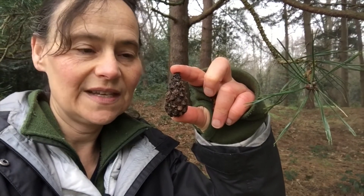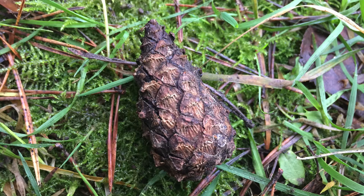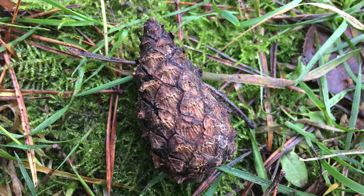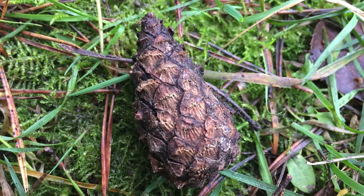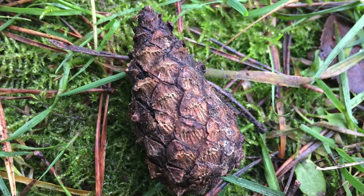Here we have the pine cone. As you can see, it's not hugely big — three to five centimetres. It takes about 20 months to ripen, and the pine seed is a really fabulous nutritional snack for many creatures.